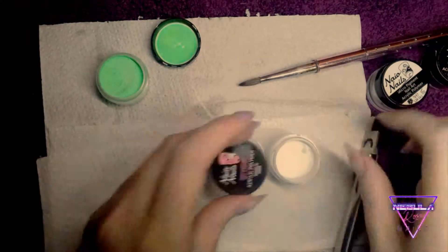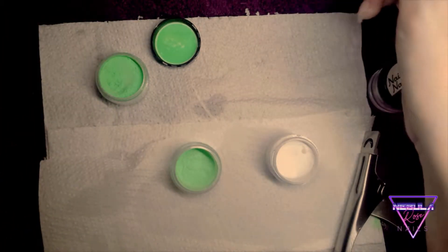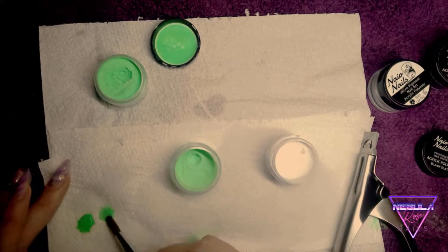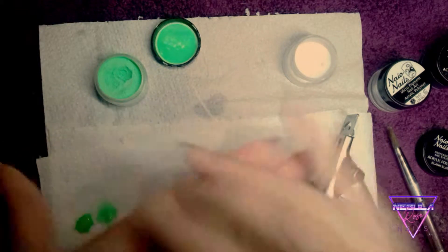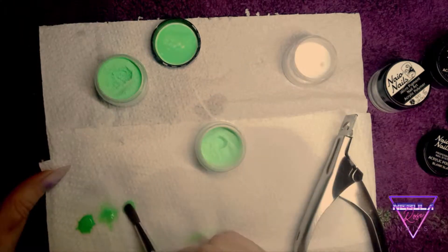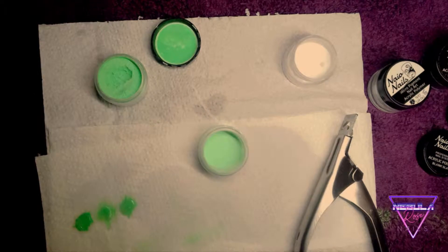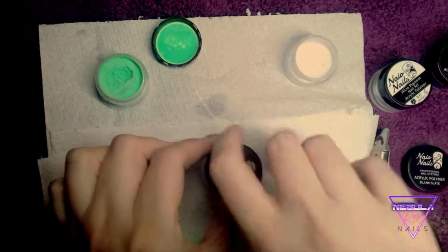I'm custom mixing a color at the moment because the green I've got is quite neon and I want more of a pastel color. I'm mixing a little blank slate with some lime green. That's the lime green just for reference, and that's the mixed color, which at the moment is not pale enough. I'll go in with some mega white to make it a little bit paler — it's slightly more transparent than the original green, just to give it a softer look.